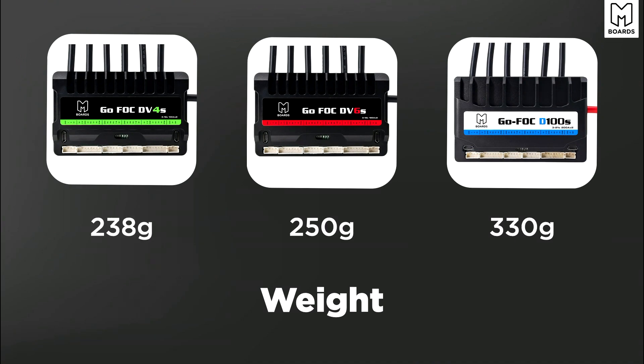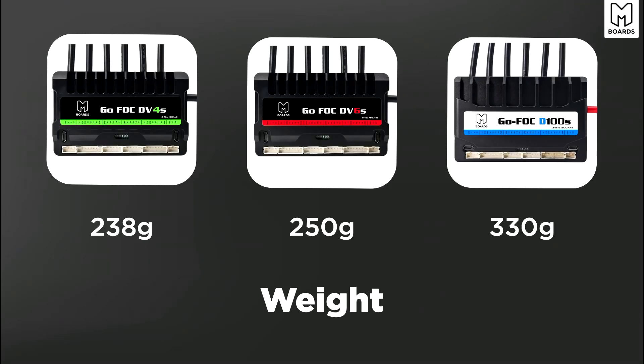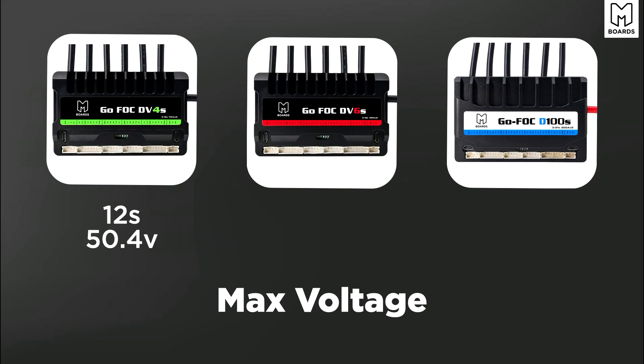Weight is very negligible across all three: 238g, 250g, and 330g respectively. For max voltage, the DV4S is 12S, the DV6 is 12S, and the D100 is 20S. So if you are planning on building anything over 12S, the D100 is your unit.